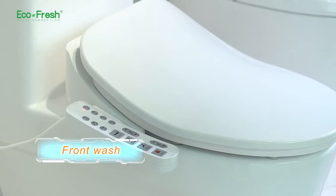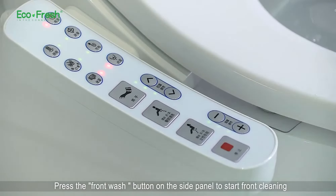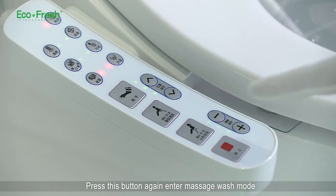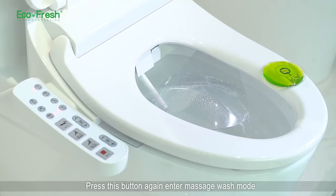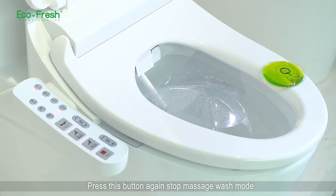Front wash. When human is seated, press the front wash button on the side panel to start front cleaning. Press this button again to enter massage wash mode. Press this button again to stop massage wash mode.